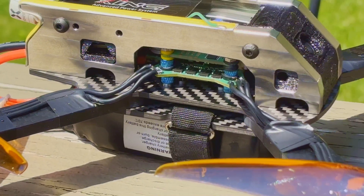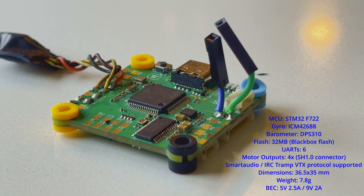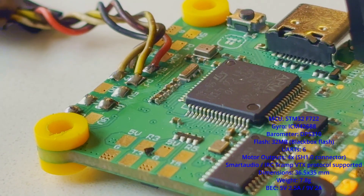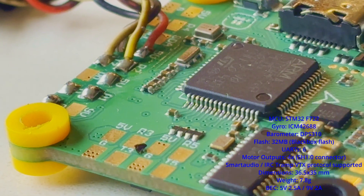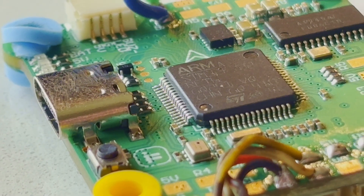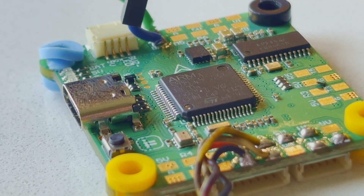Hey everyone, welcome back to my channel. Today we're diving into the latest from iFlight with their brand new Blitz F7 E55 stack. The Blitz stack features an upgraded circuit design and promises lower electrical noise for cleaner video and smoother flight performance.